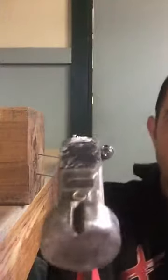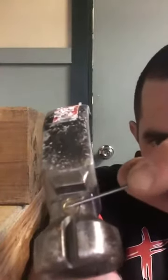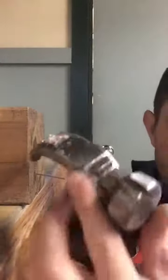Now the third one is my favorite. This is a hammer with a nail starter at the top. You can see it has a little magnet here. The nail just gets held in place by the magnet and sits against this flat bit here. Then whack it. It's good fun.